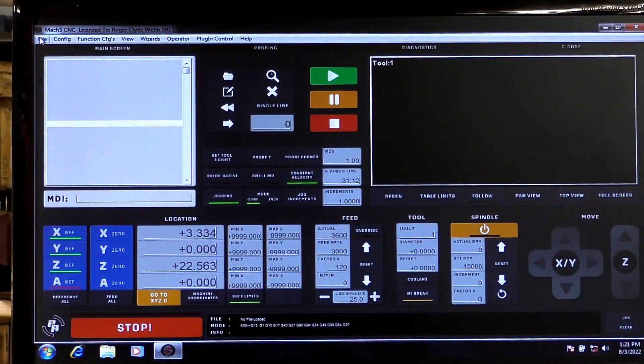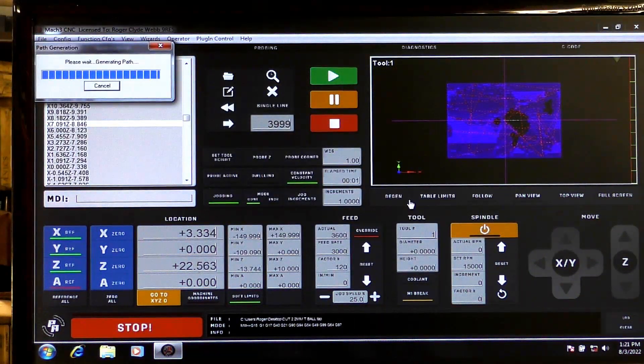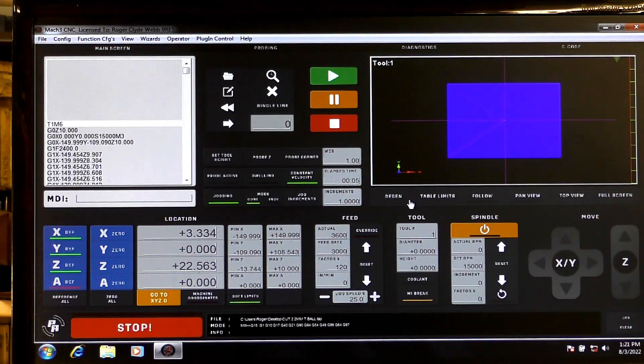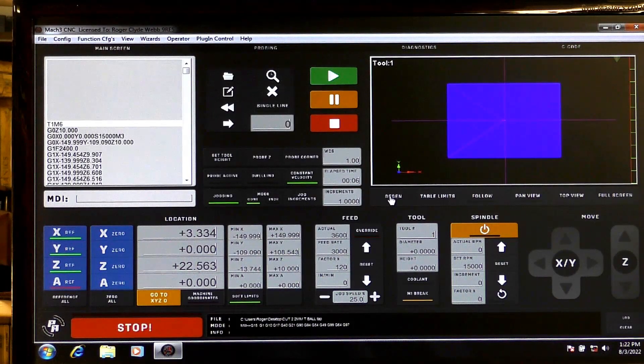So we're going to put the finishing cut file in now — load the G-code, here it is. It's a big file, and I'm going to press Regen. Okay, so we're ready to go.